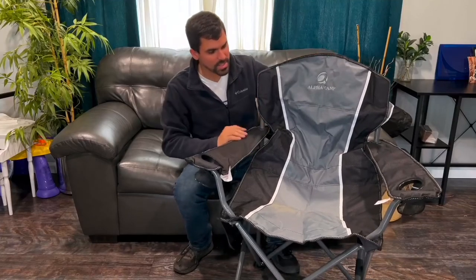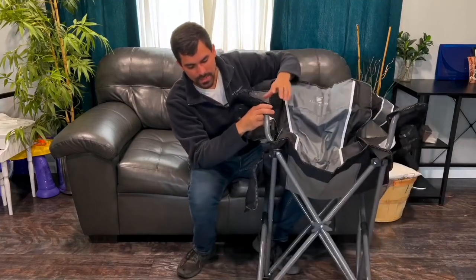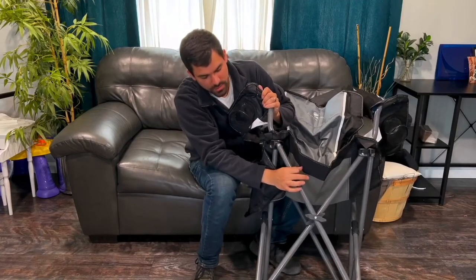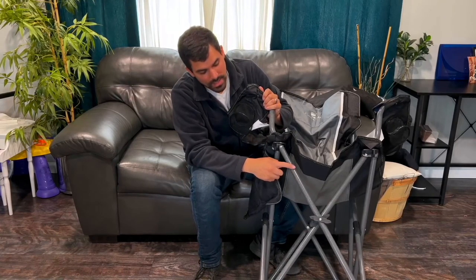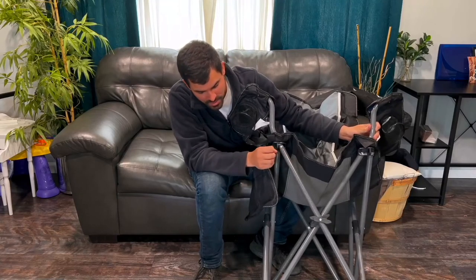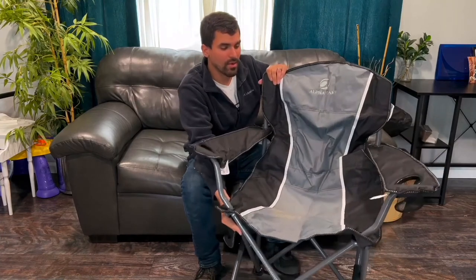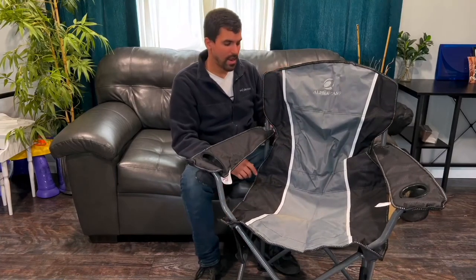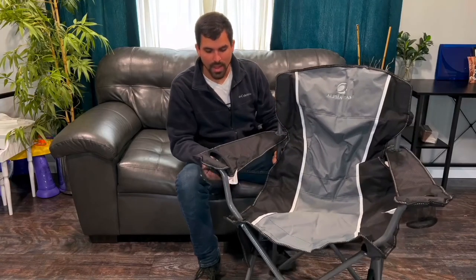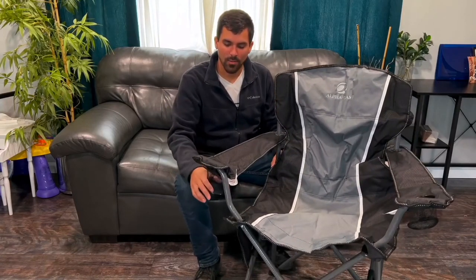So, very sturdy — even these legs here. I've had some other ones in the past where the legs are real small and you can tell they're going to break very easily, but these ones are solid. I'd say an inch in diameter, so they're not going to break very easily and you can definitely tell you're going to get a lot of use out of this.